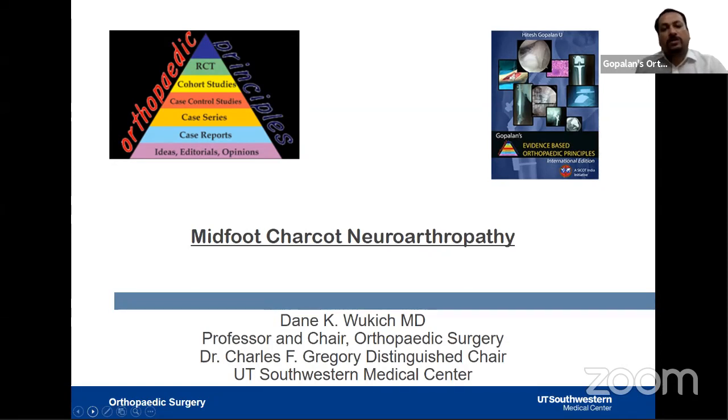Today Professor Vukic is going to enlighten us on midfoot Charcot neuroarthropathy and the surgical approach. It is my great honor to bring back Professor Dean Vukic for this wonderful live session. Over to you, Professor Dean Vukic.